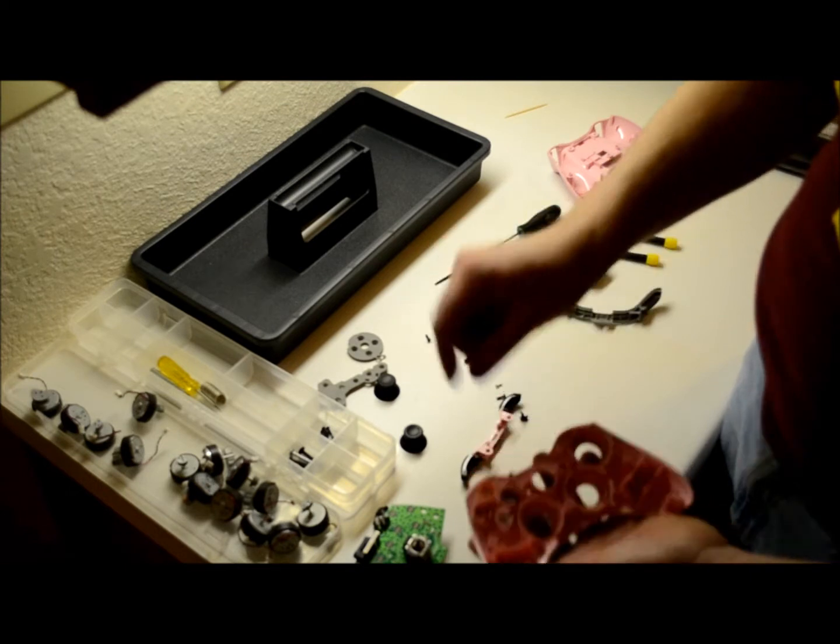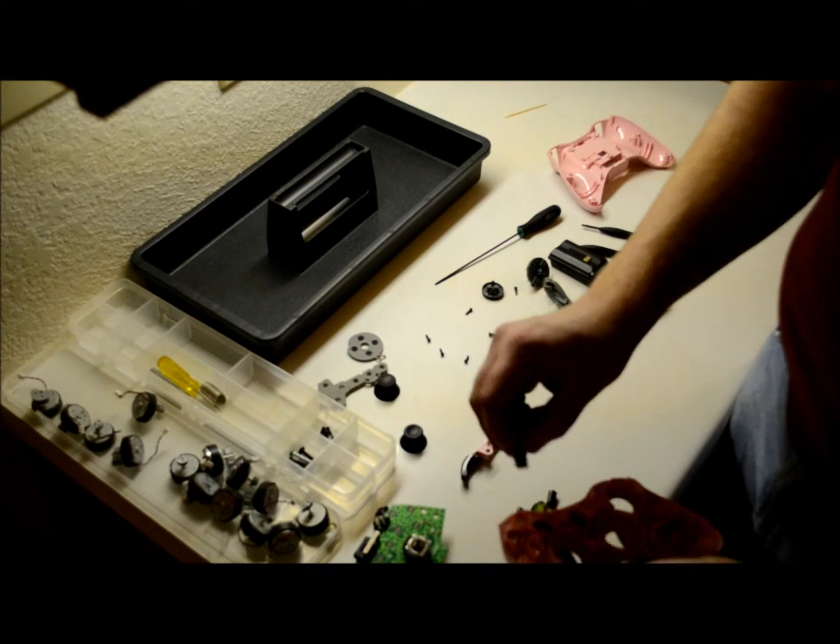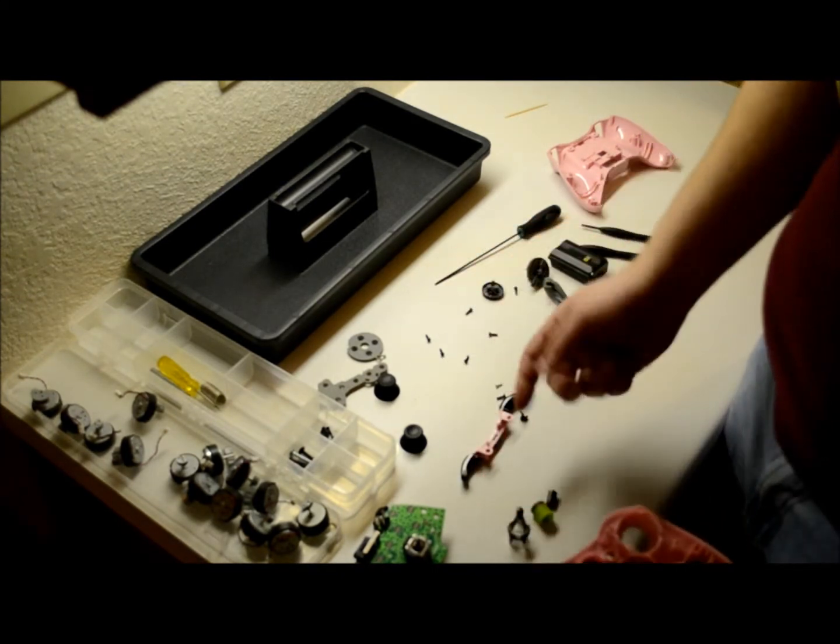Just put it in there and spin it around — you'll feel it drop in. There, just like that.